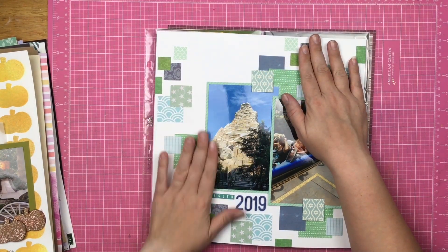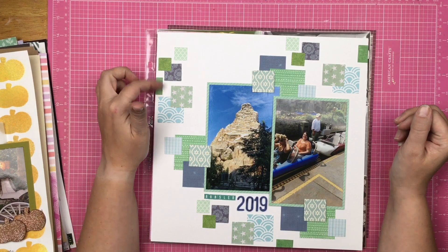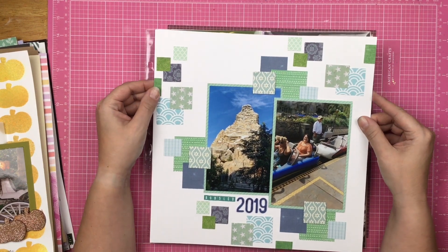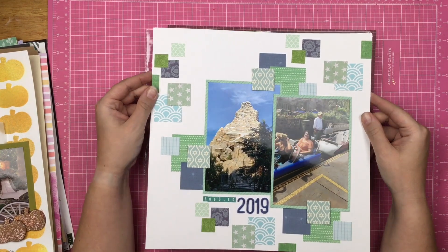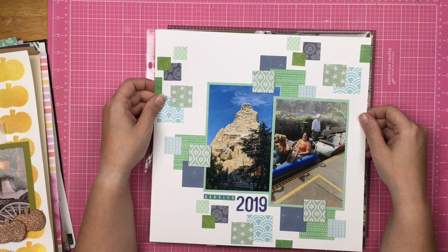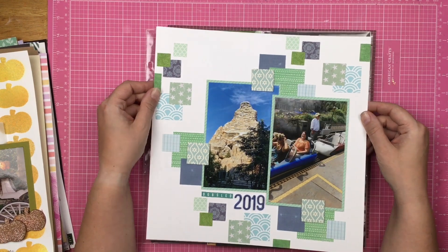This layout right here was for one of the Follow a Sketch Fridays slash Christy's 30 Days of Sketches. I absolutely love this layout — it was super easy, super simple, not a lot of embellishment. But the colors and stuff just make me happy.